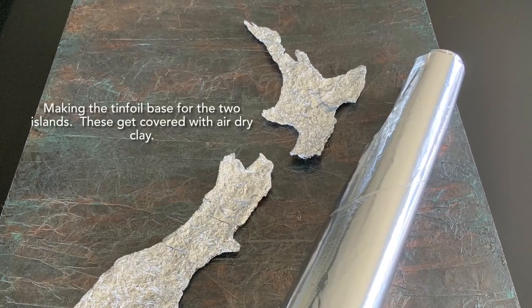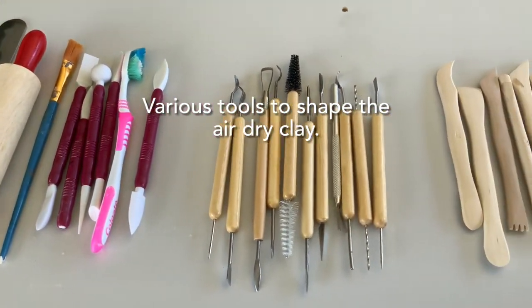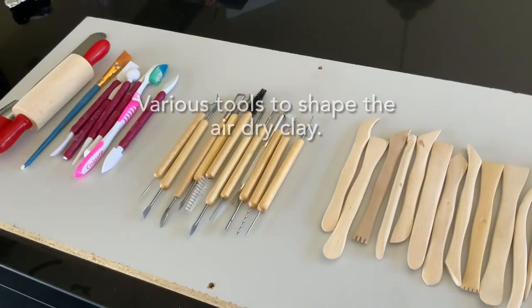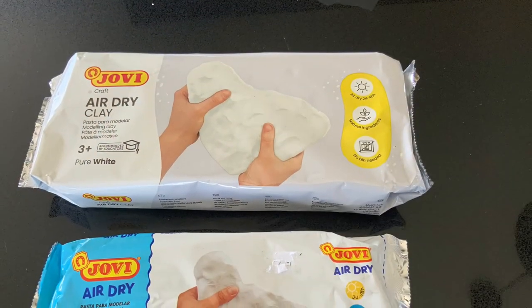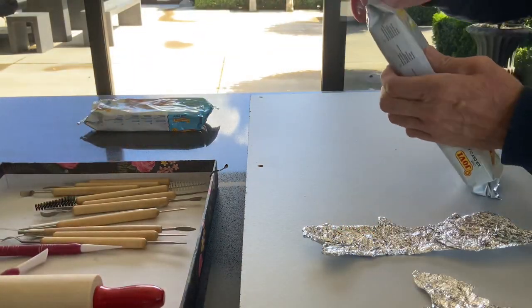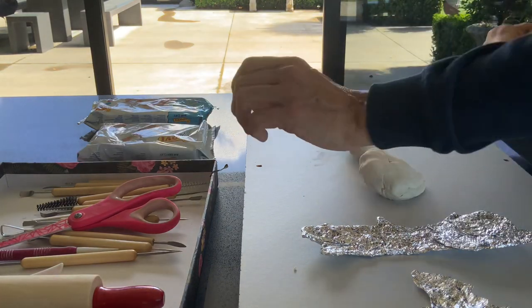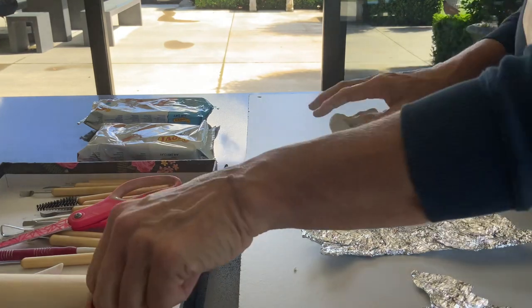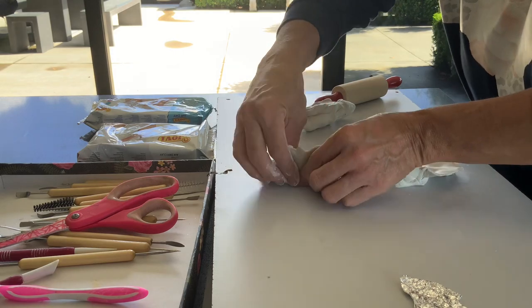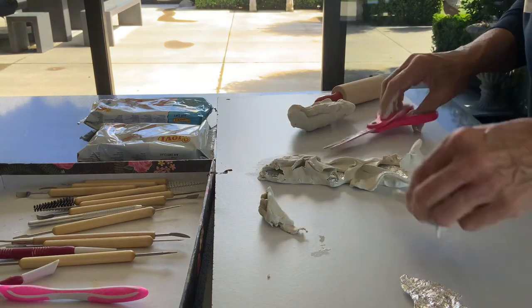This is the New Zealand — the North and the South Island — and there's another little island, Stewart Island. I've just made the base out of tin foil, and I'll use all these tools to shape the air dry clay. I'm using Jovi air dry clay, which seems to work pretty well, or DAS — whatever air dry clay you like. I make the base out of tin foil so it just gives it a bit of structure. I roll out the clay and spread it over the tin foil, which I've cut around using a picture of New Zealand that I got off the internet and printed out.